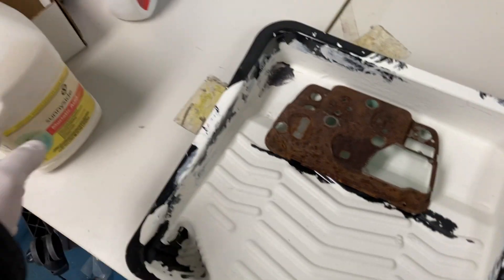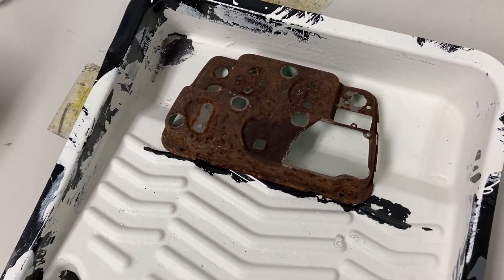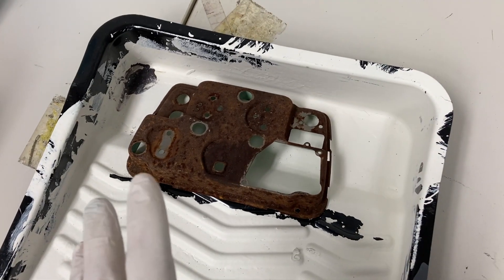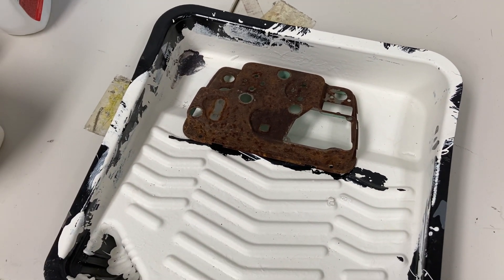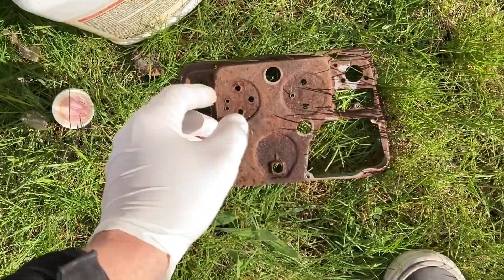I'm going to take it outside because this muriatic acid really stinks and I don't want to spill it on anything. Get this soaking, get it cleaned up, and then we'll get these gauges back together. I was going to use a paint pan, but I found this old recycling bin — I think it'll work a little bit better.